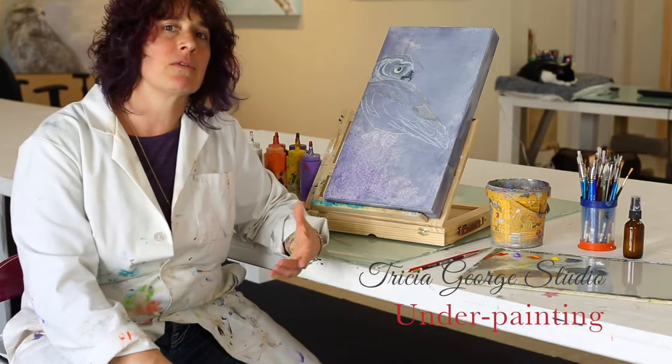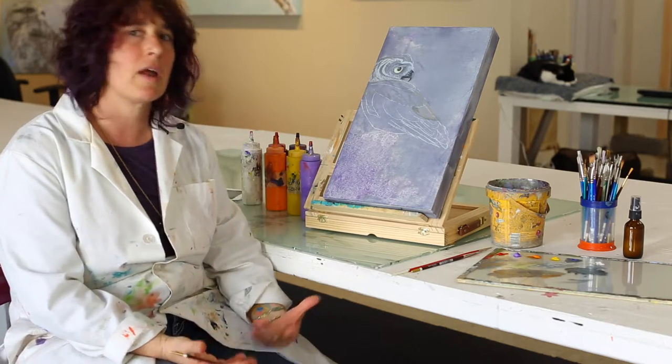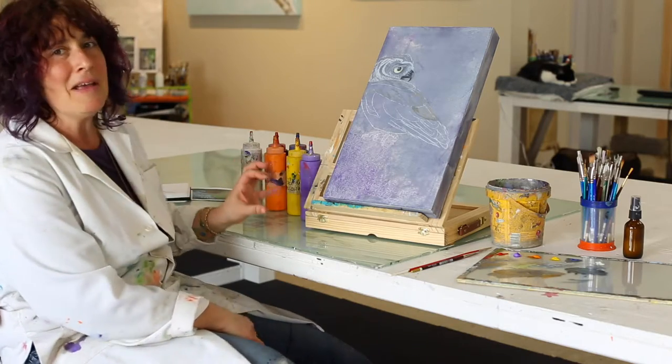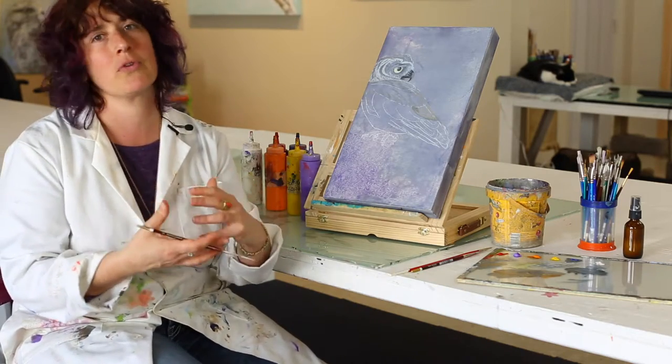I typically start a painting with what's called an underpainting — basically the underbelly of the artwork. That's usually done using primary or secondary colors, so I use a really vivid palette. But I have such a love for earth tones that I tend to use complementary colors and mix them together to create beautiful earth tones.